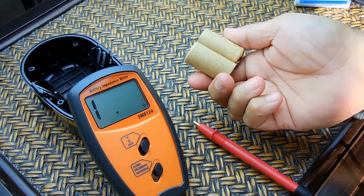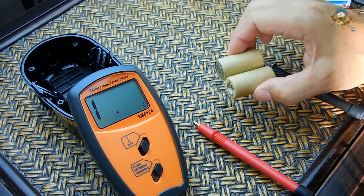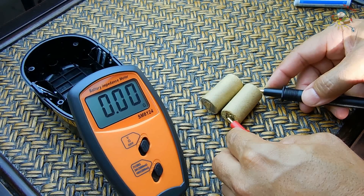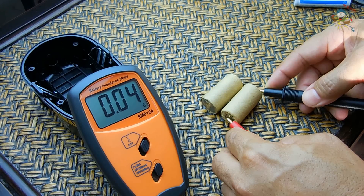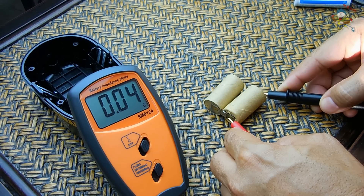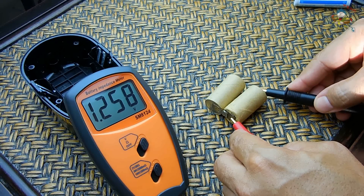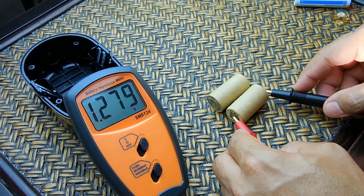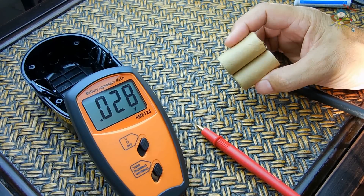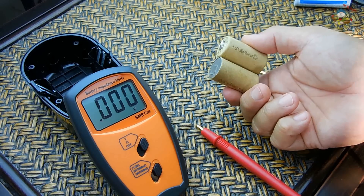Here are two batteries removed from another cordless drill — all the rest were bad. But using the meter, I was able to identify that the internal resistance of these two batteries was good enough to keep for rebuilding other battery packs. Connecting the probes — very low, around 0.04, which is good. Let's take a look at the other one — right around the same. Let's check the voltage — that's got a nice charge. And this one also has a nice charge. Without the meter you would just charge these and try discharging them, but this is the best way to do it if you intend on connecting batteries in series to make your own battery pack.